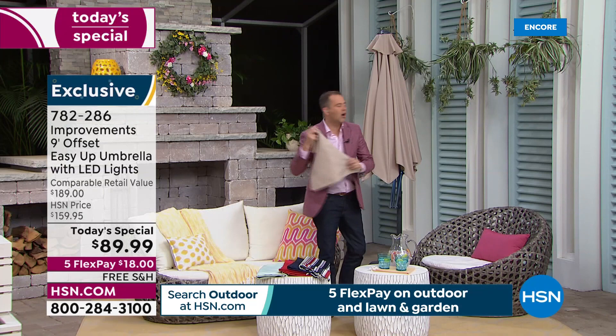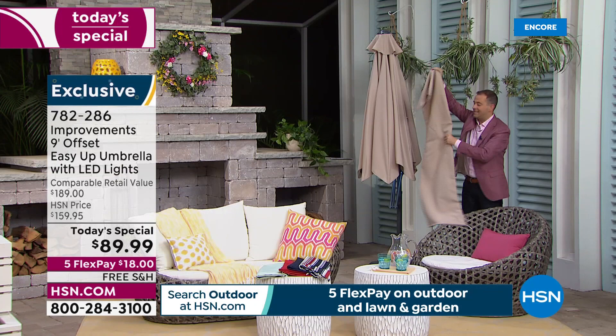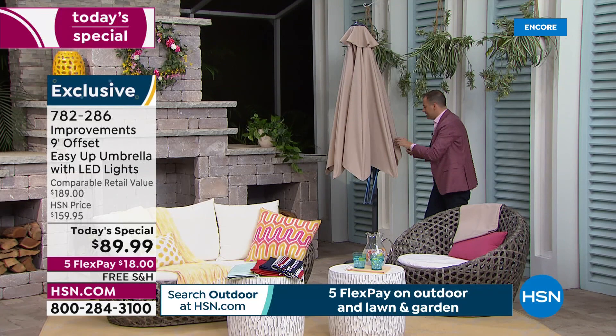If it's the end of the season, I can simply take this cover and place it over the umbrella. It will protect it — it has a drawstring. It's $19.95 with free shipping and handling. When it's another day full of gorgeous sunshine, with normal umbrellas I'd have to get underneath to try and find the crank. With this one, I grab the helper handle again.